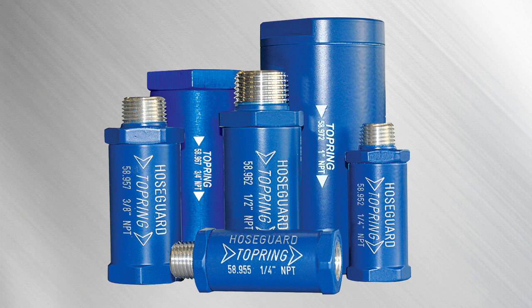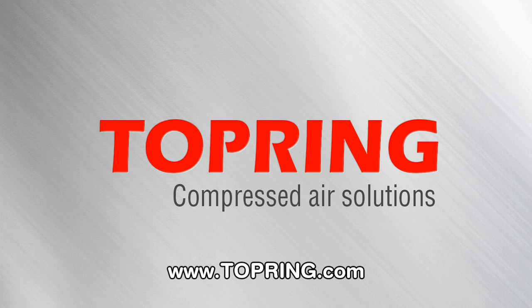Hose guard anti-hose whip safety valves are available in various connection sizes. For more information, visit topring.com.